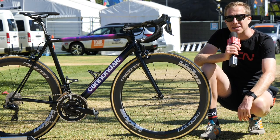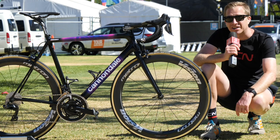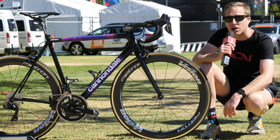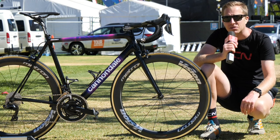This is the Cannondale Super 6 Evo High Mod of EF Education First Pro cycling team. This particular bike belongs to Lachlan Morton, and compared to last year's bike it looks completely different. Let's take a close look at it.